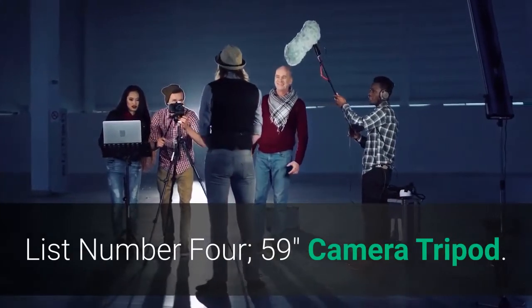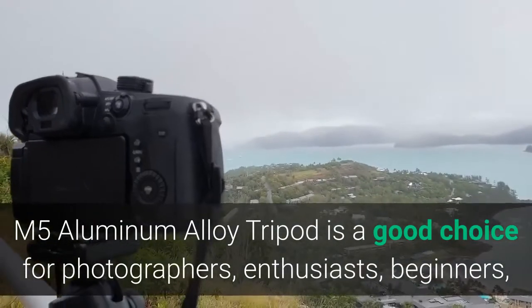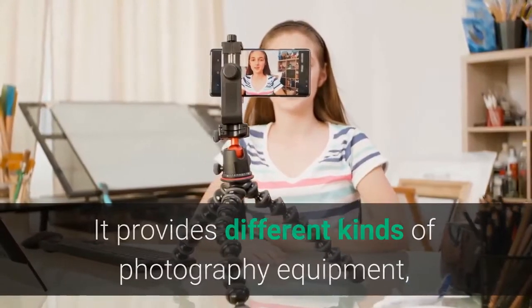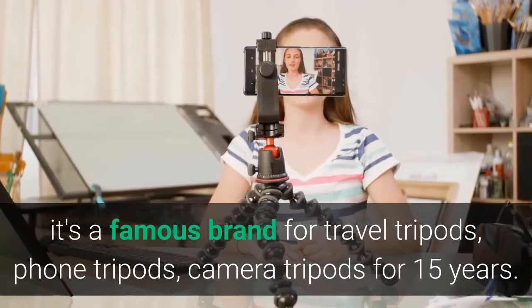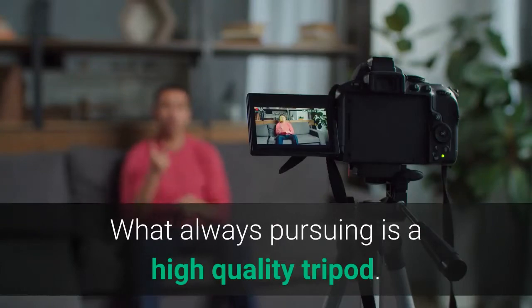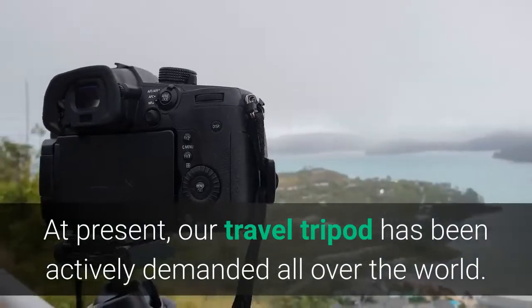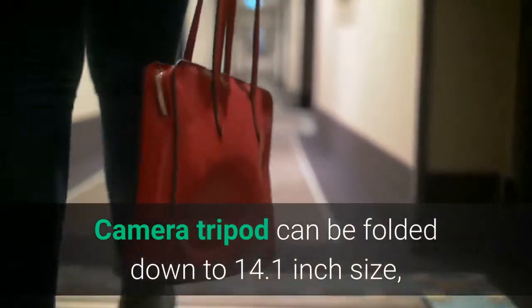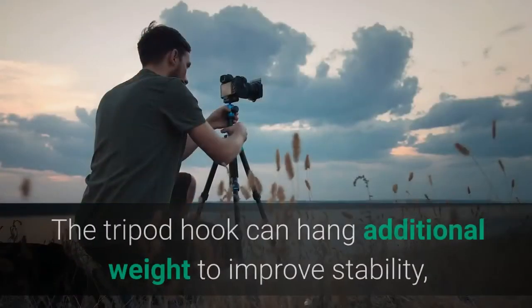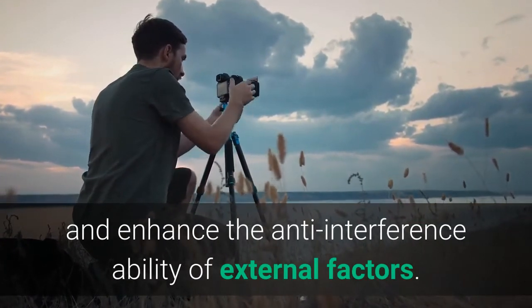List number 4: 59-inch Camera Tripod. The M5 aluminum alloy tripod is a good choice for photographers, enthusiasts, beginners, and travelers with lightweight and high quality. It provides different kinds of photography equipment and is a famous brand for travel tripods, phone tripods, and camera tripods for 15 years. The camera tripod can be folded down to 14.1 inches so you can put it in your backpack or hang it on your camera bag. The tripod hook can hang additional weight to improve stability and enhance anti-interference ability.